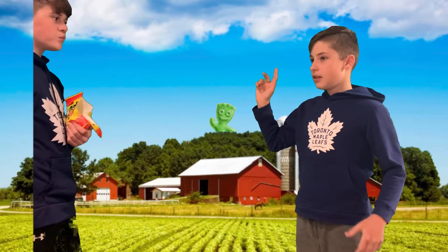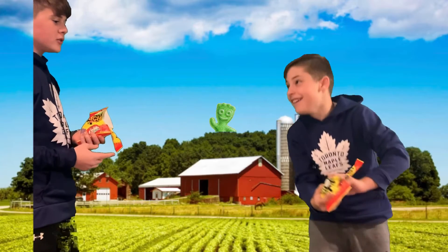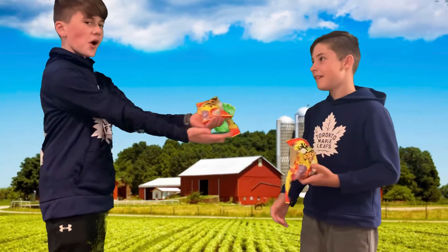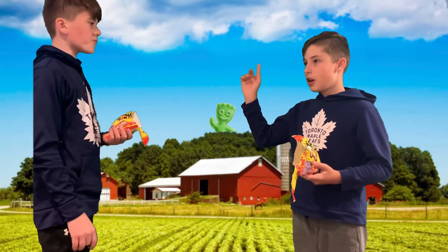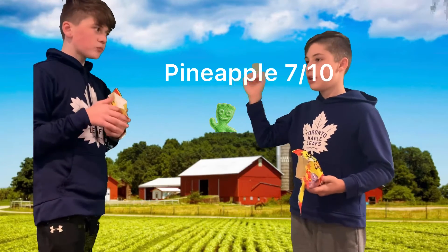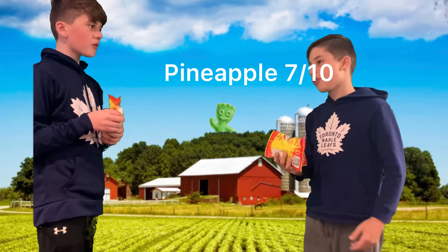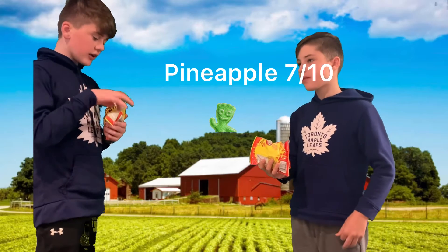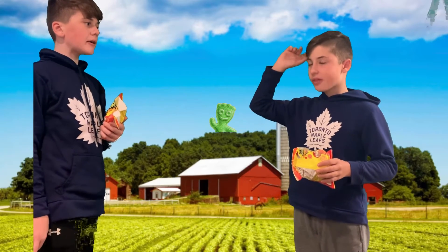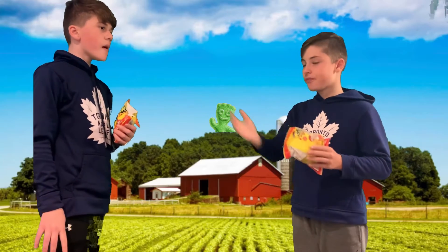And then the pineapple and the pink one. My second favorite is probably the pineapple — I'd give it a seven, actually. And then the top one — I'd say eight. It's not that much better than pineapple. So my list: pineapple seven, strawberry eight.